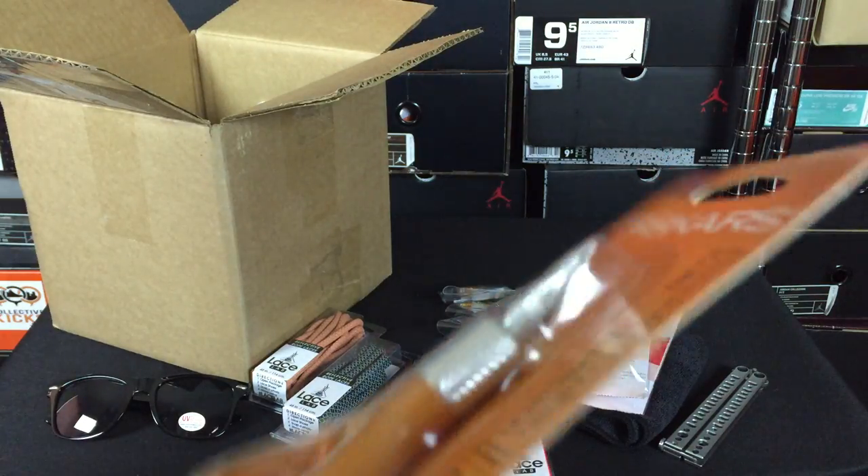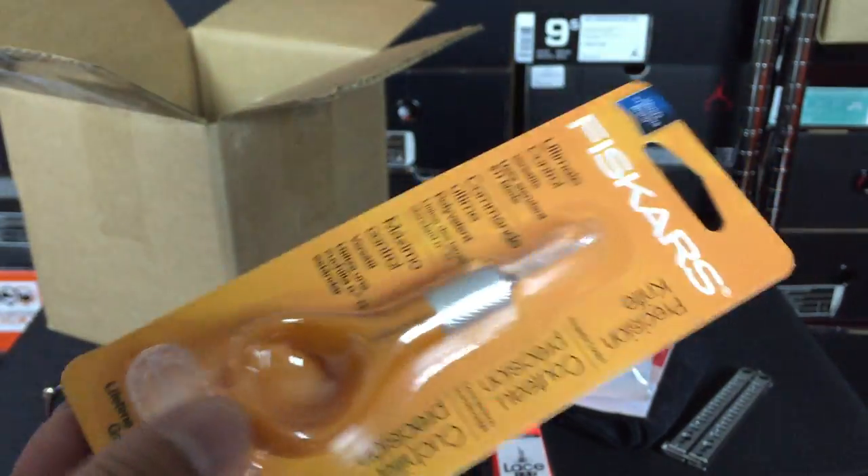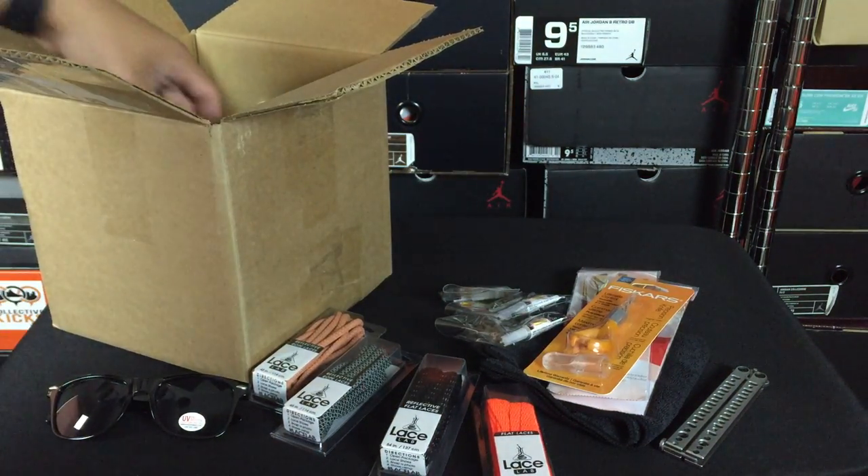We have a precision knife — just an X-Acto knife — with a nice little holder on it, to make it easy to cut the tape off of the shoe that you're painting.